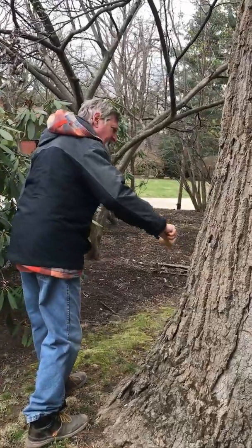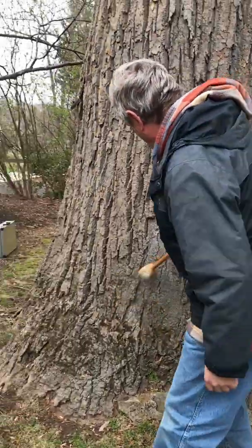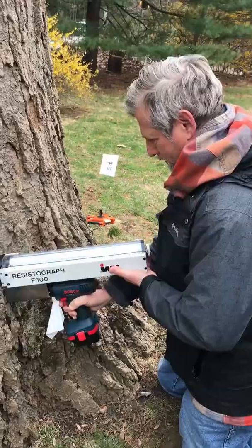Jason is using a rubber mallet to sound the tree, essentially listening for any hollow points within the tree's trunk. And then once we did that, we took out the resistograph.